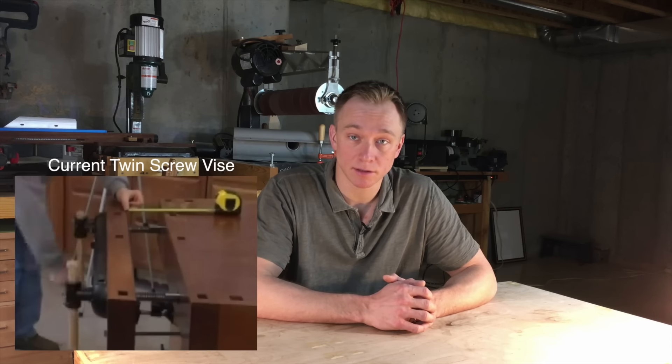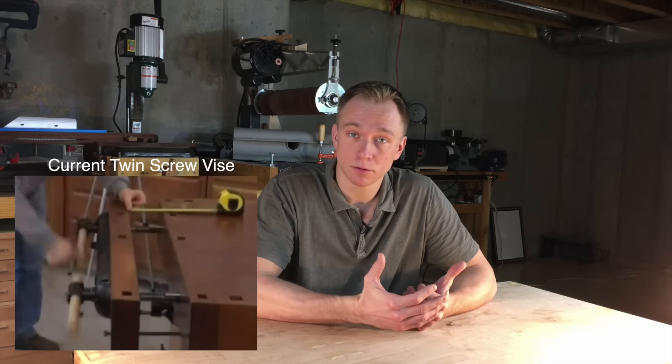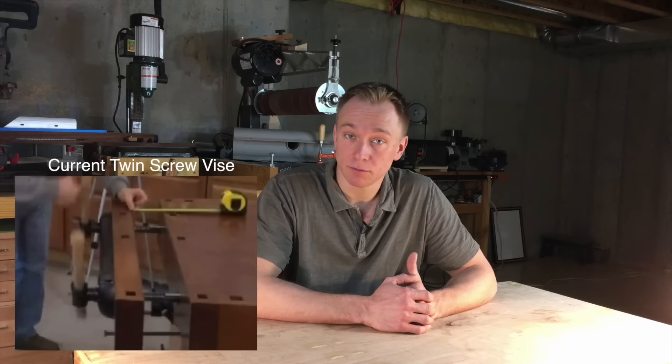The problem with twin screw vises is that they have a nut for each screw, so a quick release design is difficult, and currently all twin screw vises on the market take a long time to move in and out. There's no quick release design that's commercially available.